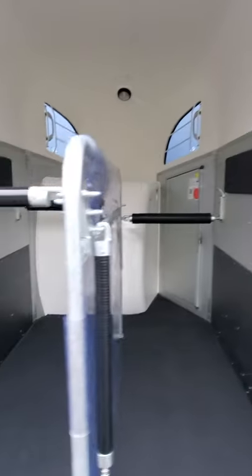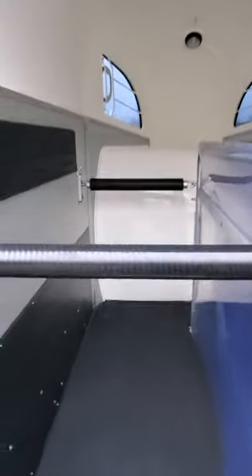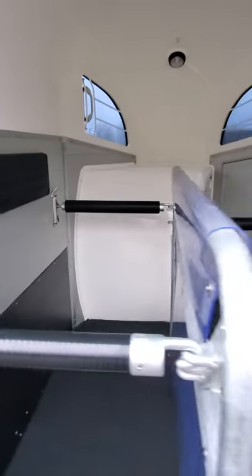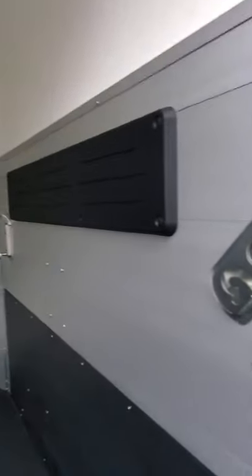Two 31-inch wide stalls. They're a shorter stall in the western version to better accommodate the length of quarter horses, passos, Arabs, etc. You have two positions at the front for the chest bar and three positions at the back, so you can adjust the length of the stall.